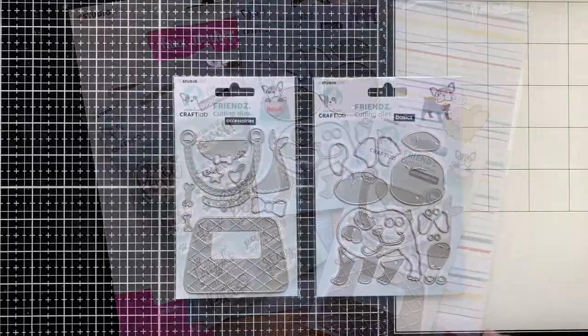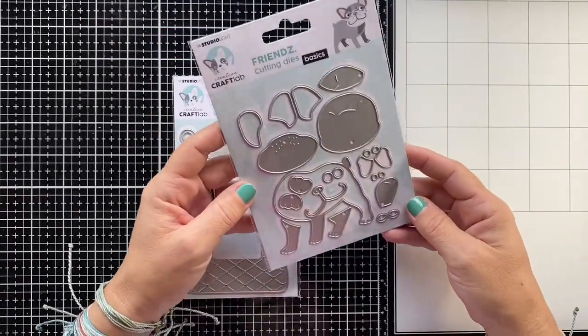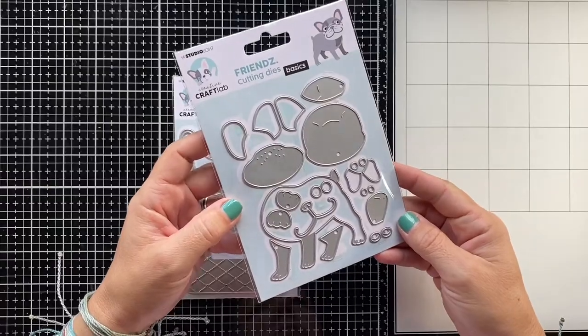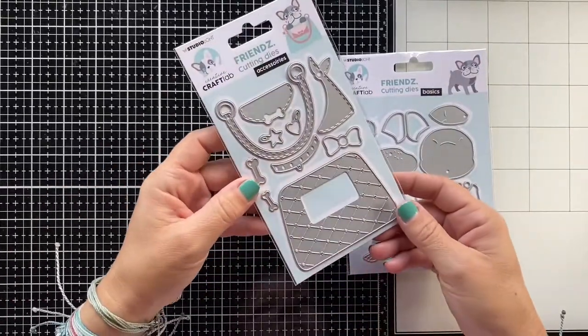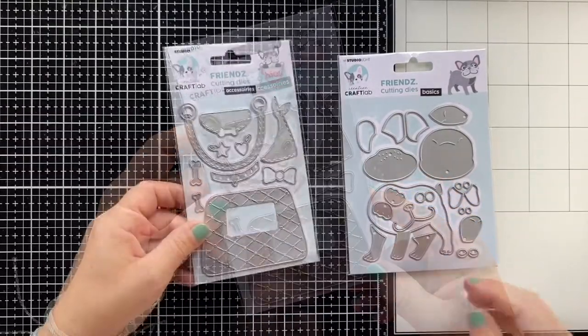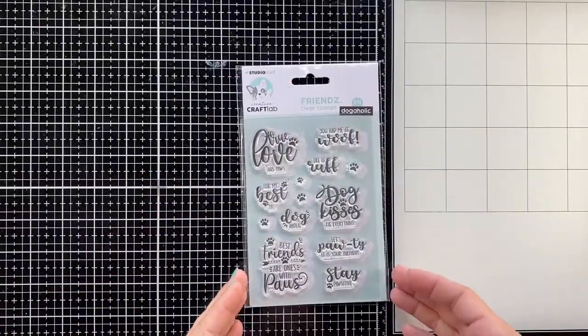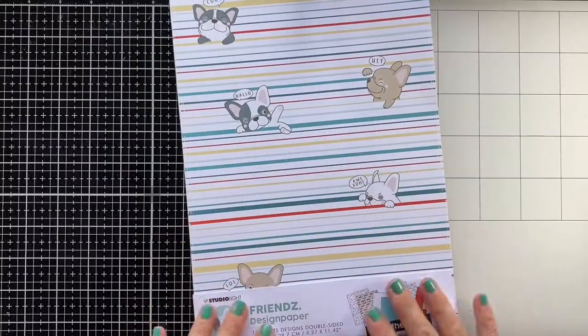I'll be working with the Friends collection, which has this super cute Buddy the Bulldog die set. You can build your own doggies in different styles and there's a matching accessory set so you can decorate Buddy. Another part of this collection is the dog-themed sentiment stamp set.